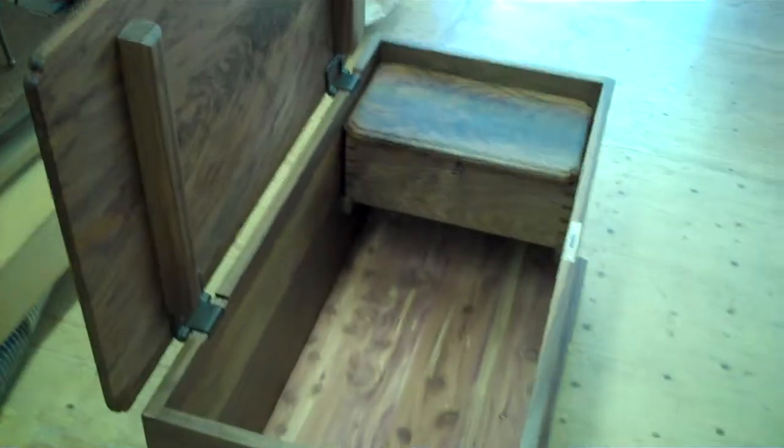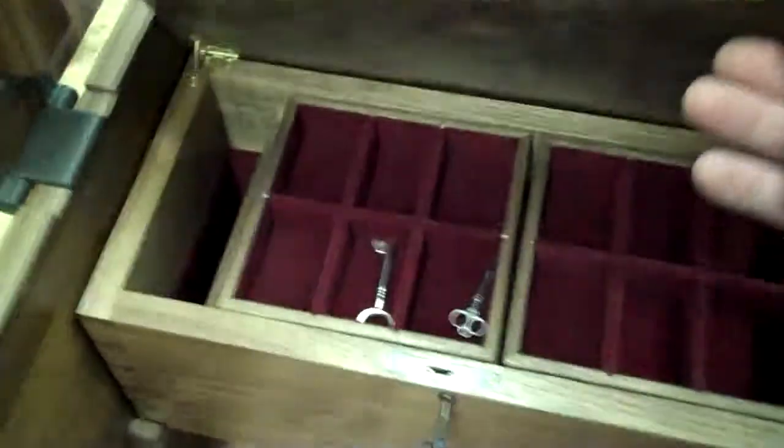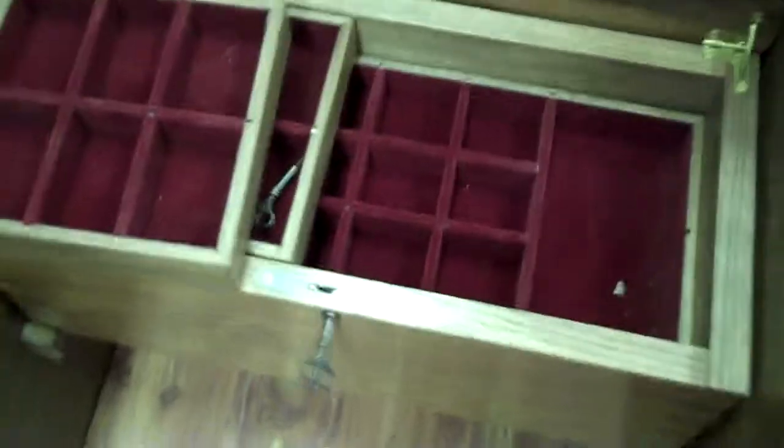You open it up and take a look at the inside — it has a cedar bottom. And okay, what have we here? There's also a removable jewelry box. This whole box lifts out, and you can see it's got cute little shelves and all that stuff for your jewelry. I think you'll enjoy it, so there it is.